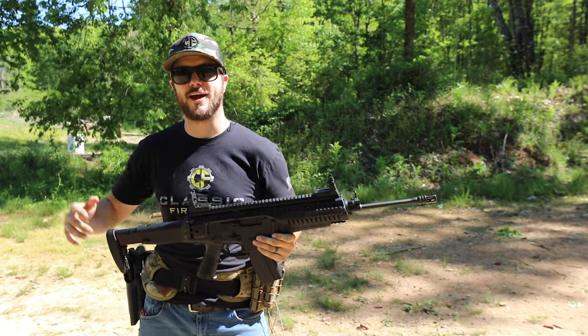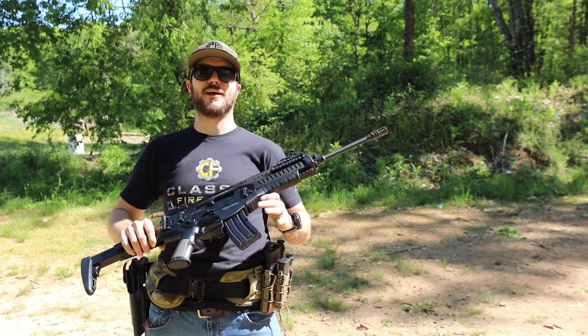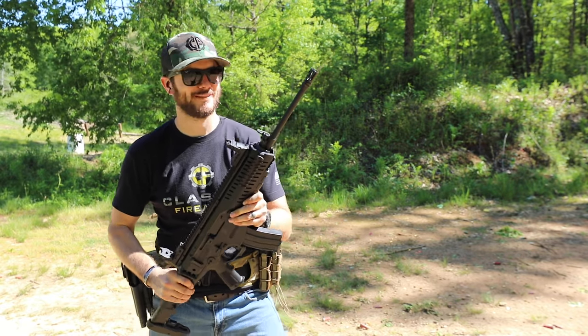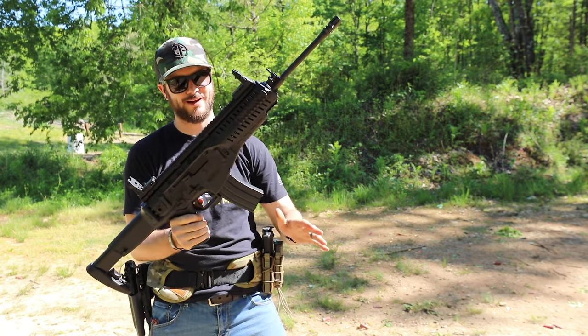Hey guys, Clint here with Classic Firearms and I've got the Beretta ARX with me today.